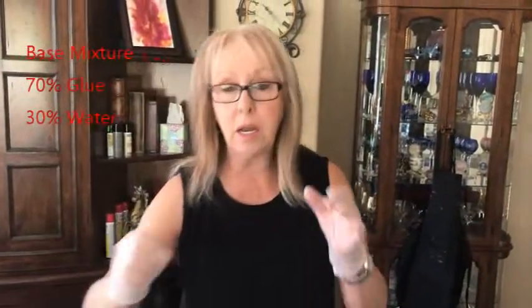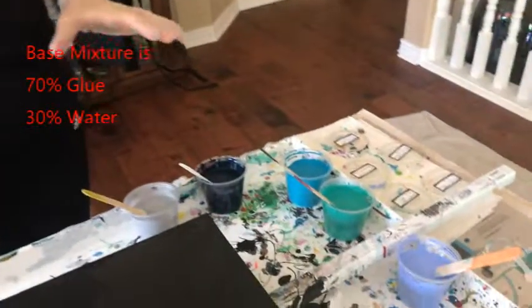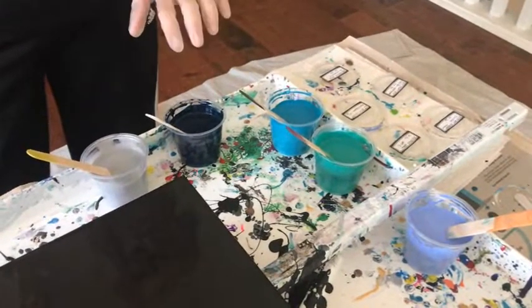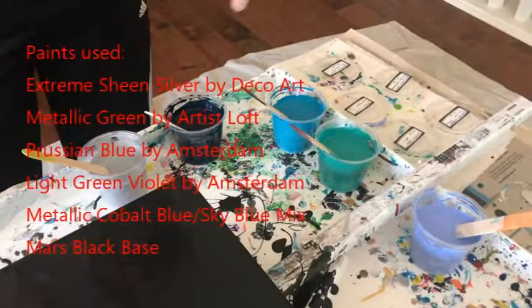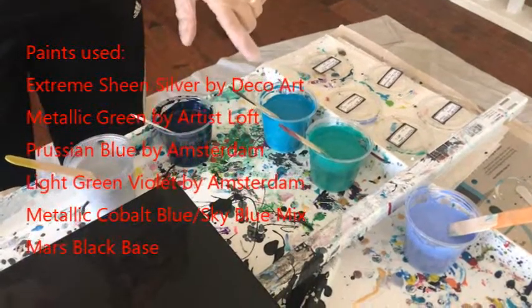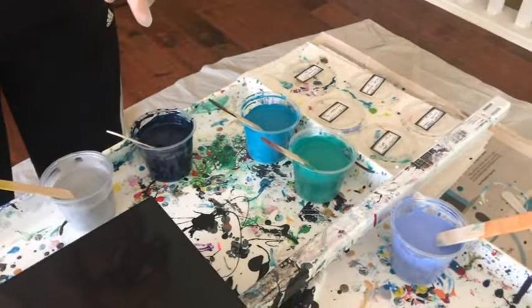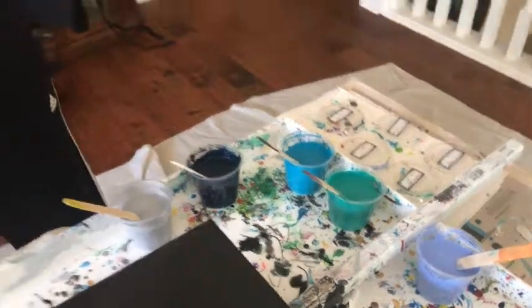I mix it with my 70-30 glue and water combination, then mix it 50-50 until I get my right consistency. I do my paints exactly the same way. I have Prussian blue by Amsterdam, Deco Art Extreme Sheen silver, cobalt blue by Artist Loft mixed with sky blue Amsterdam, metallic green by Artist Loft, and light violet blue by Amsterdam.